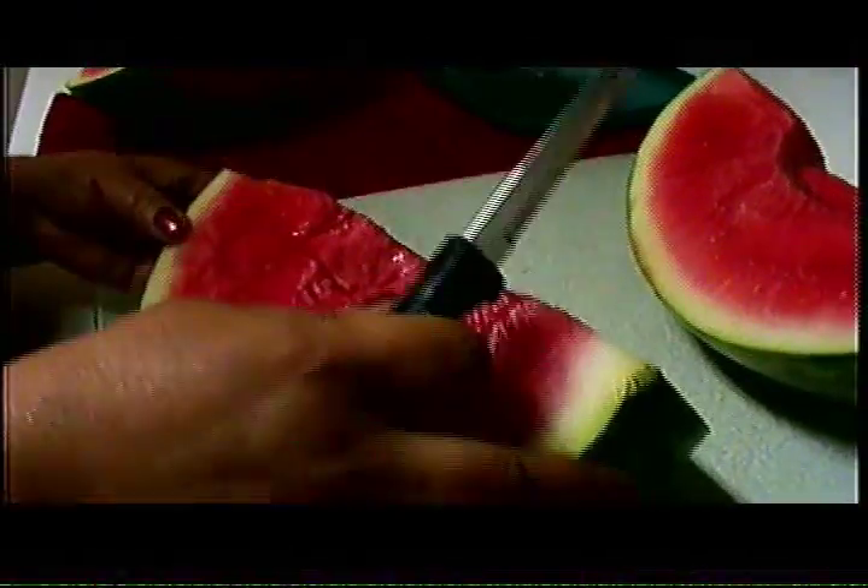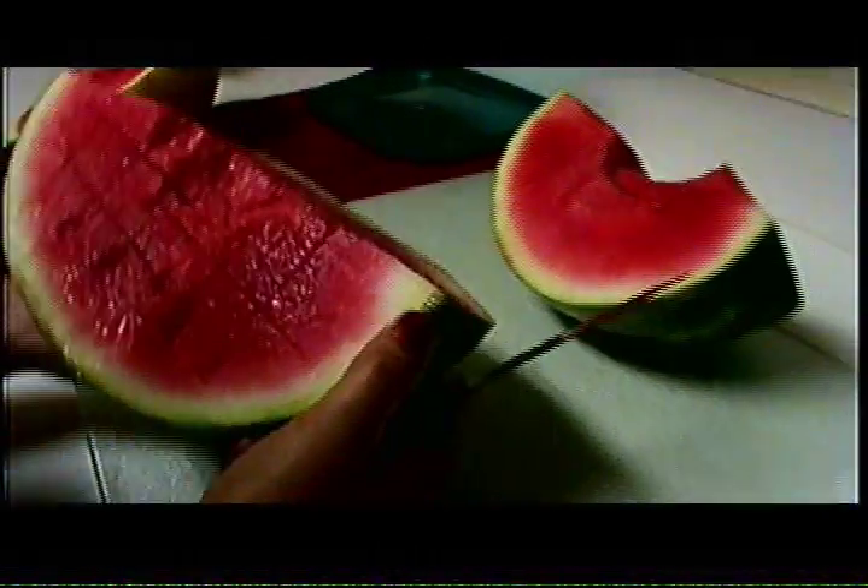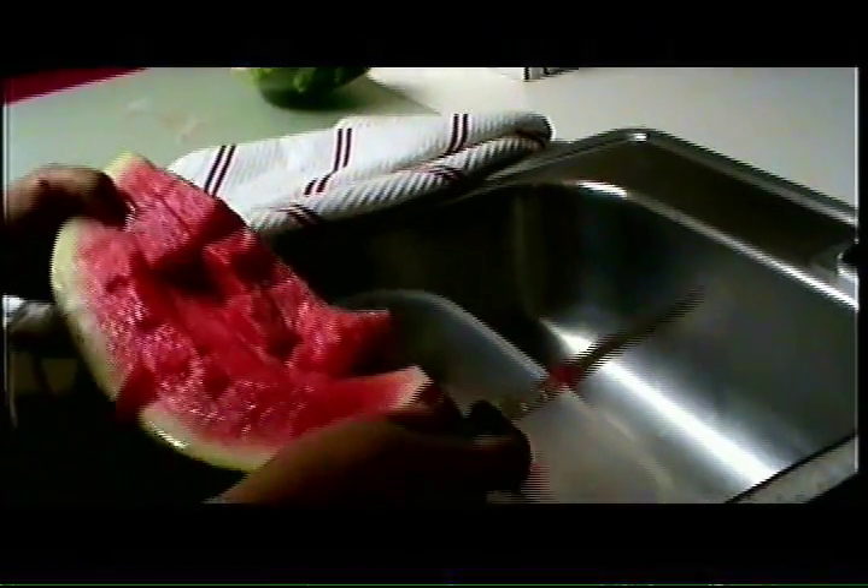Now we're going to pick the watermelon up and go to the sink. And we're going to slice the watermelon into the plastic container — whether you want little cubes, large cubes, or small cubes. We're going to do this repeatedly until we reach the pink of the watermelon.